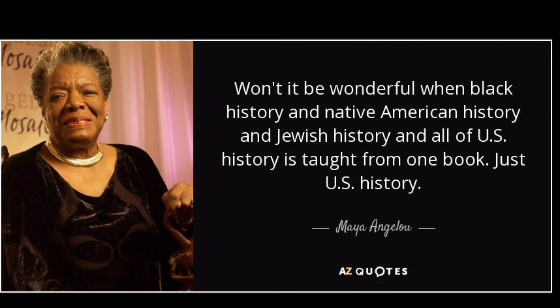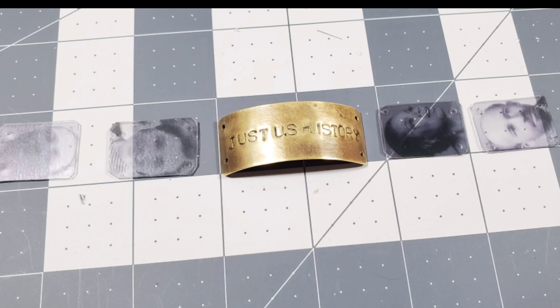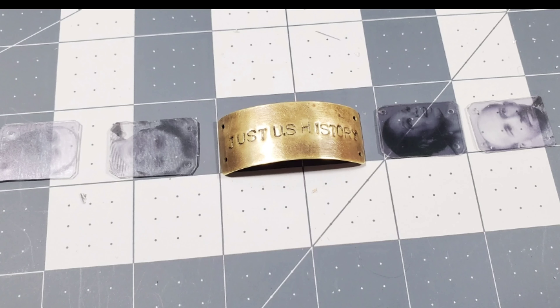Won't it be wonderful when Black history and Native American history and Jewish history and all of US history is taught from one book — just US history. The words 'just US history' always hit home because we're all in this together, the good, the bad, and everything in between.